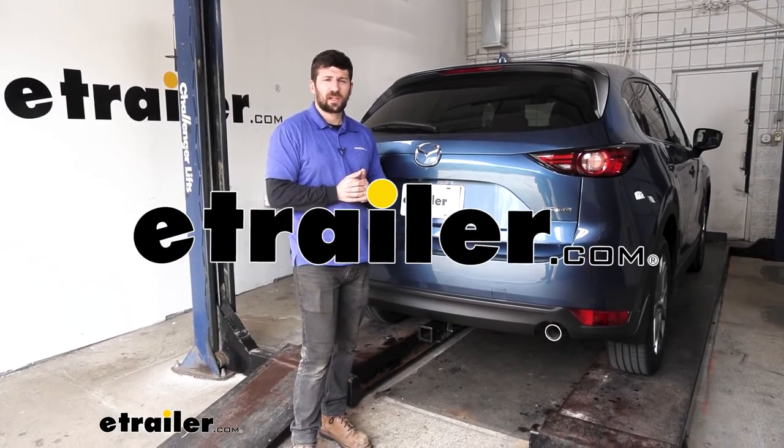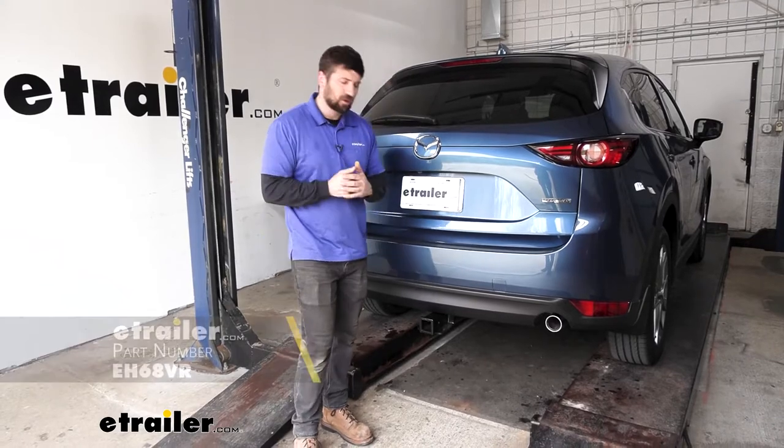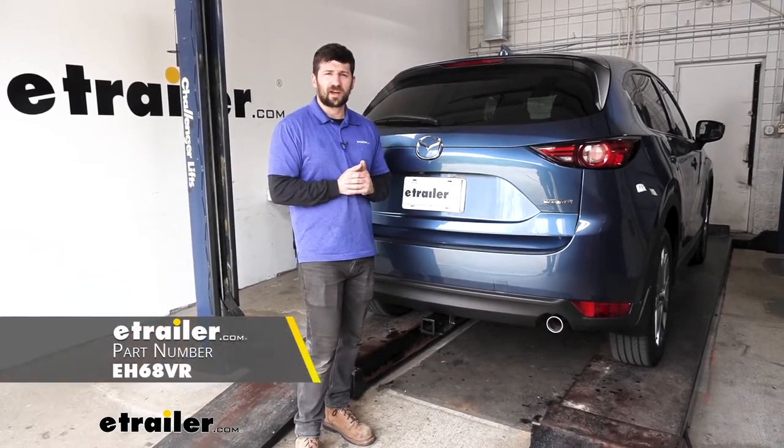Hey everybody, how's it going? Today we're going to be going over and showing you how to install the EcoHitch hidden trailer hitch receiver on our 2021 Mazda CX-5.